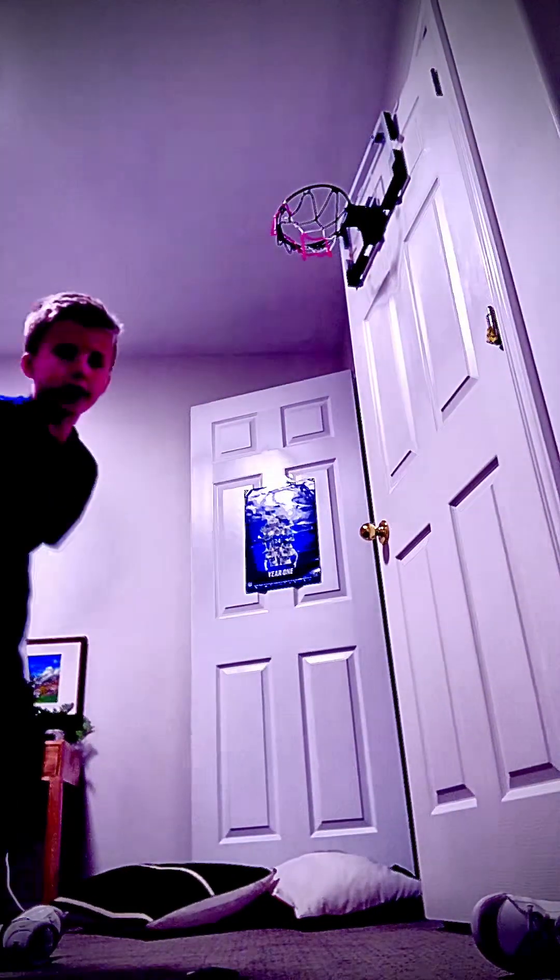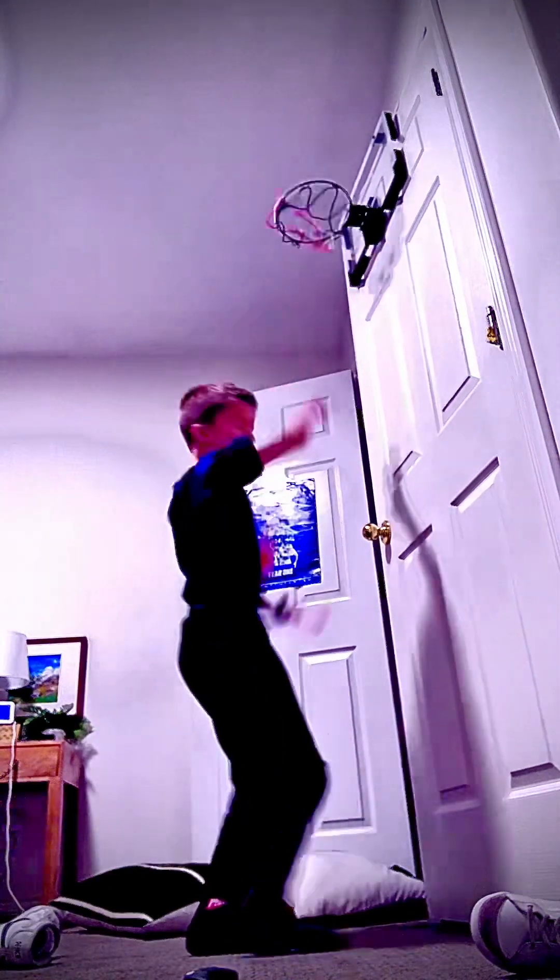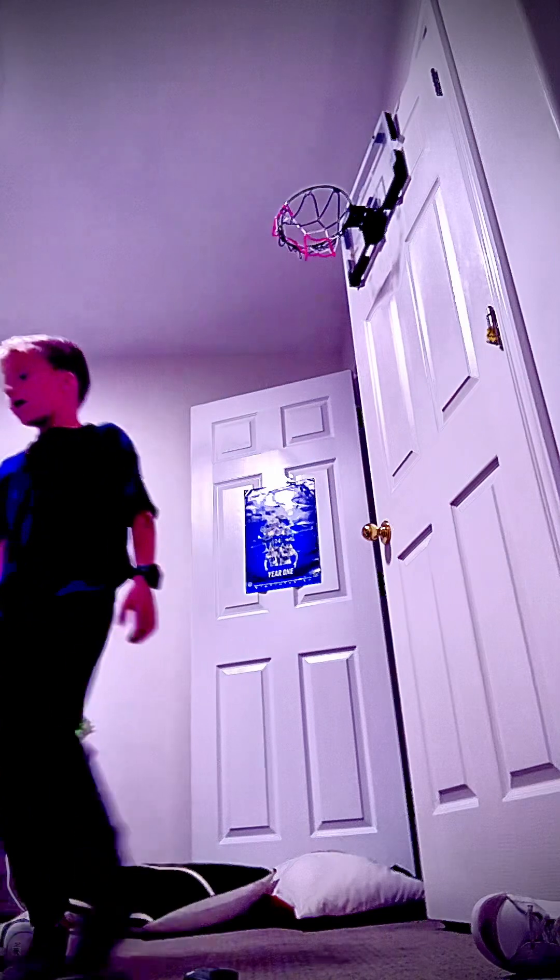Try dribbling with smaller balls because it's harder, and it makes it really easy to dribble big balls. Then you can start trying to jump high until you can kind of reach the hoop. Anyway, back to dribbling — do five minutes of this a day.